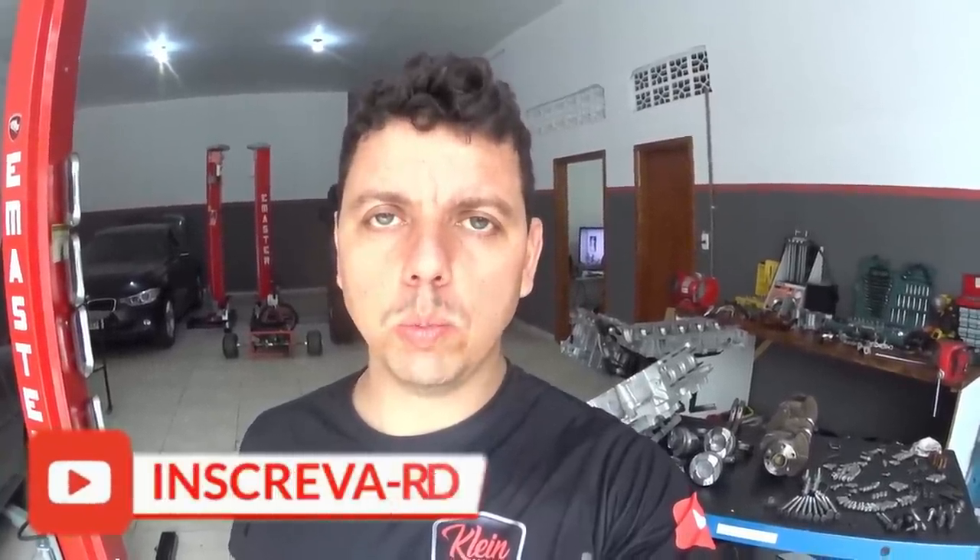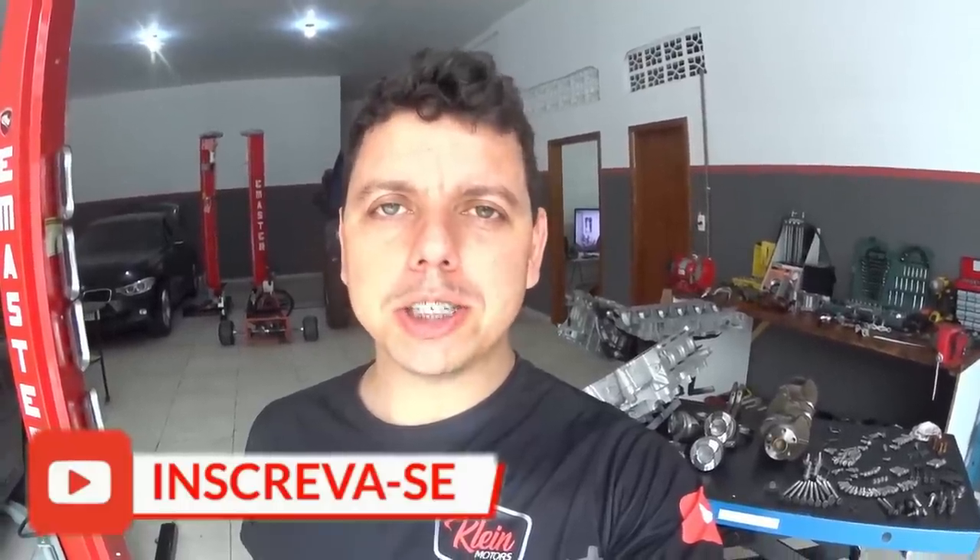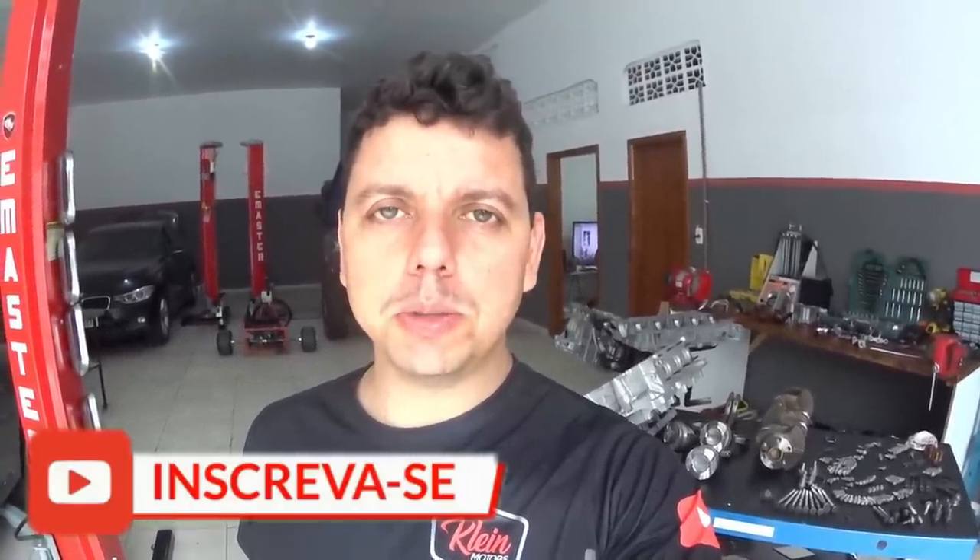Hi guys, how are you? Welcome to the Kline Motors Mechanica Automotiva, your mechanical channel here on YouTube. I believe that for many people this is the most expected video on the channel — the video where we are going to do the assembly of the BMW 320i N20 Turbo. We are going to mount the overbrake, torque it, and use the plastic gauge to show us the measurements. Let's go to the video.